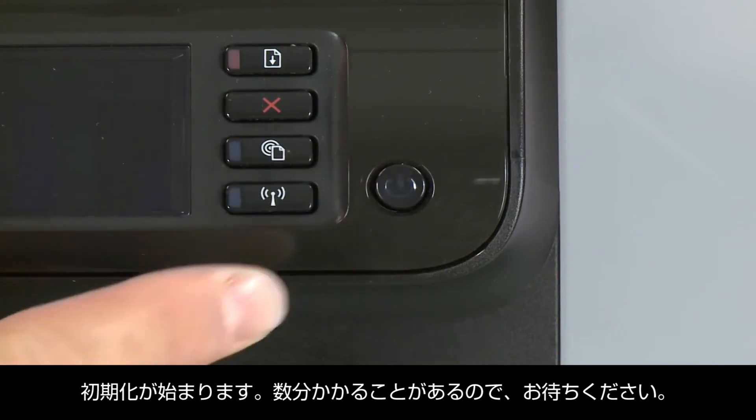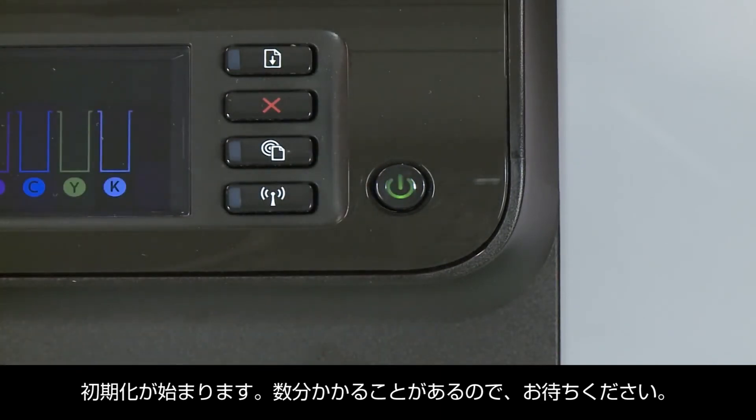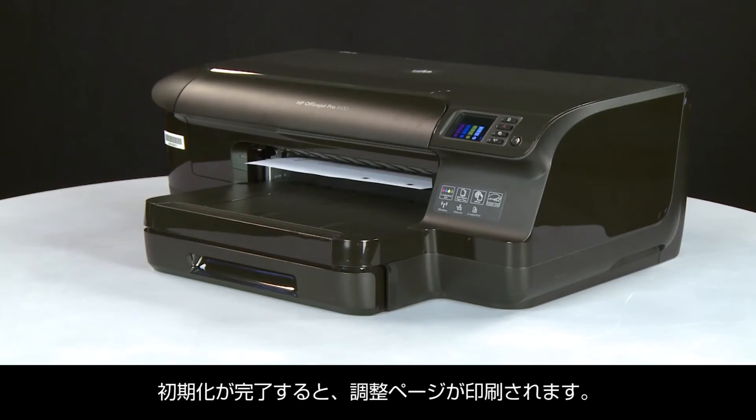The printer will then perform the initialization process, which might take several minutes. After the process is complete, an alignment page prints.